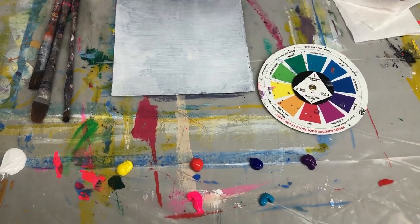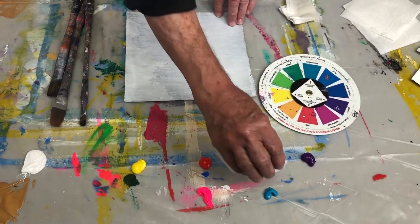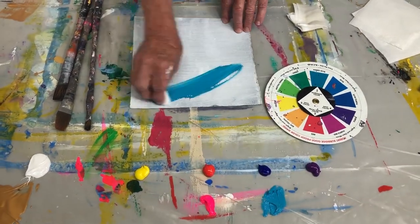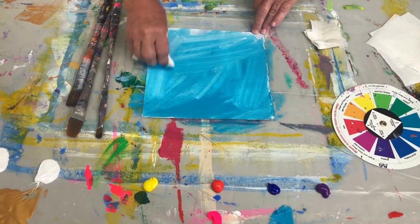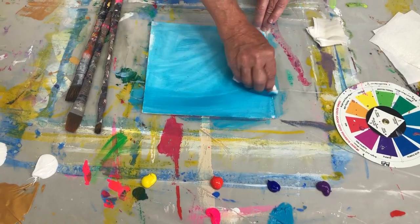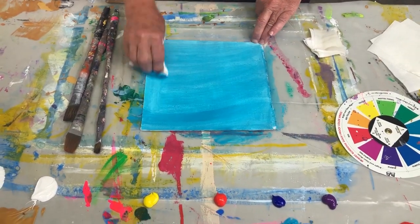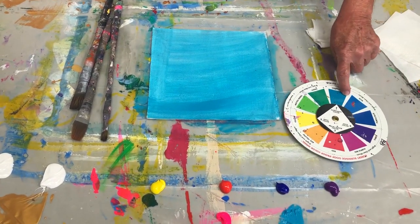I'm taking a paper towel, dampening it a little bit, taking that color and rubbing it over the entire painting so I know it's the dominant color. I'm not going to be able to complete an entire painting, but at least you'll see the step-by-steps. So here's the dominant color.